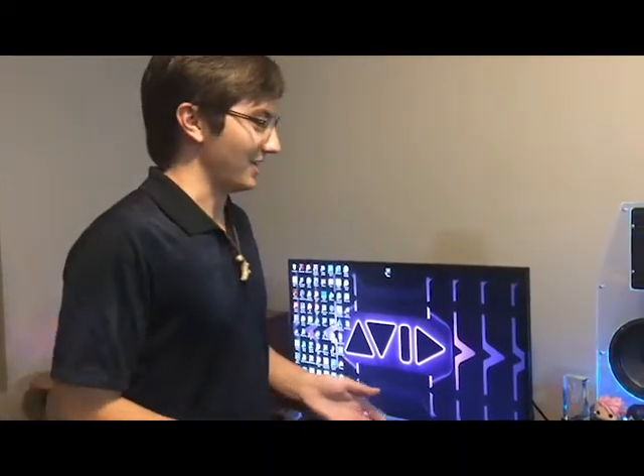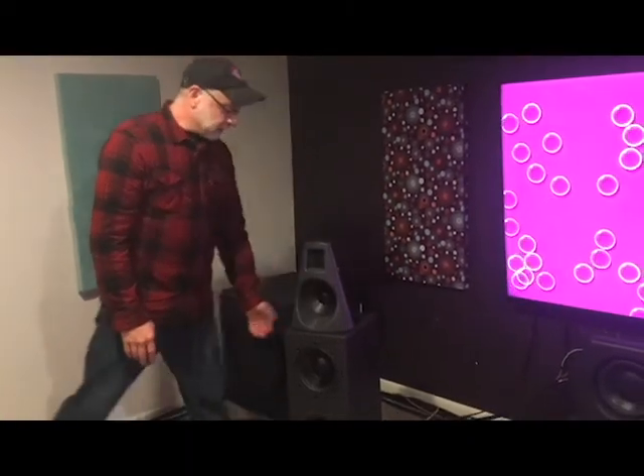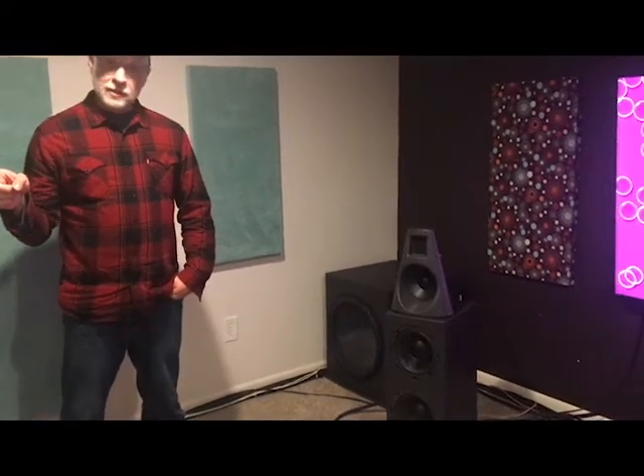It doesn't always mean custom-built speakers have to be heavier, but in this case with the sub there's going to be less flex in the material, so you get a cleaner sound. This is currently what I'm working on — an attempt to see how small I can get and still do like 95% of what the biggest speakers can do. Even though these look different, they're the little sibling of those big speakers.